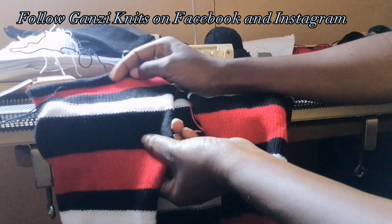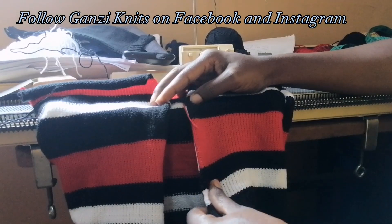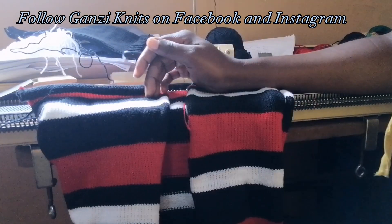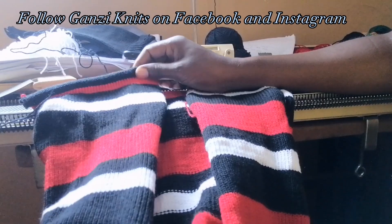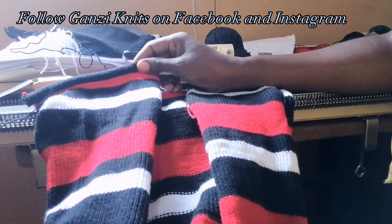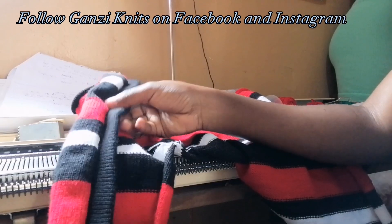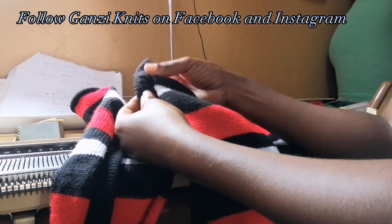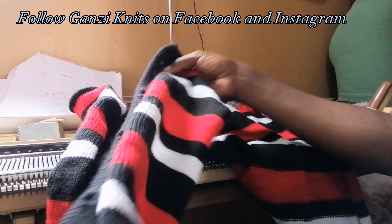On one part of the front opening we put the buttons band, and on the other part the buttonhole band. I already have a video showing how to make the buttonholes and buttons band — I'll attach its link in the description box. Please check out that video on how to attach the buttons band and buttonholes, then come back to watch how I put the neck.